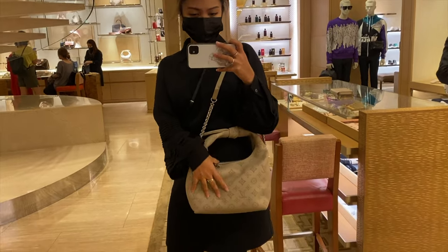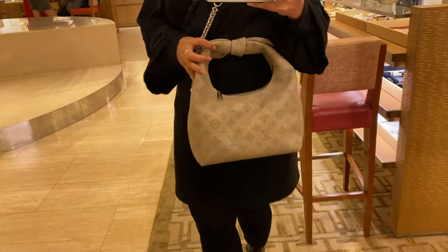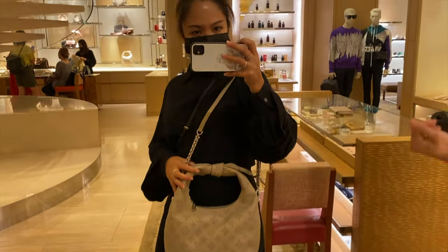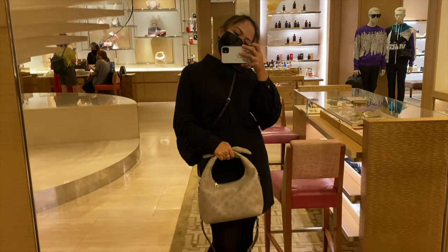The most common question about this bag is: with the knot itself, can it be put on as a shoulder carry? The answer is no. The space between the zip and the handle itself is too short to carry it on the shoulder. For my aunties out there who would want to wear it straight on their shoulders — no, it cannot be done.